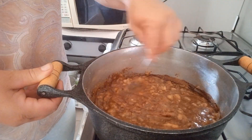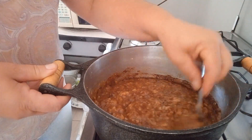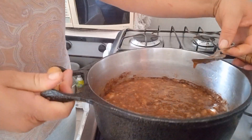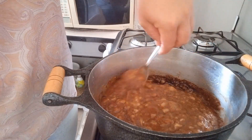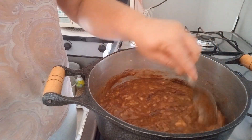Vou misturar bem e vou estar deixando ele apurar. Olha, vocês veem que maravilha, já está ficando apurado. Vou deixar ele apurar. Enquanto esse doce apura, nós vamos estar fazendo a receita do pão.